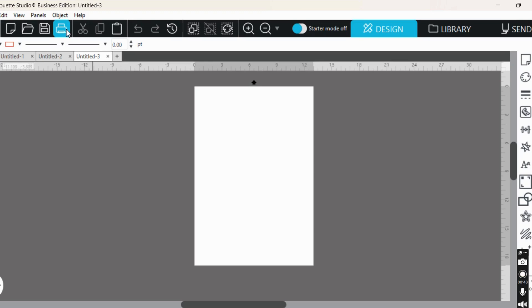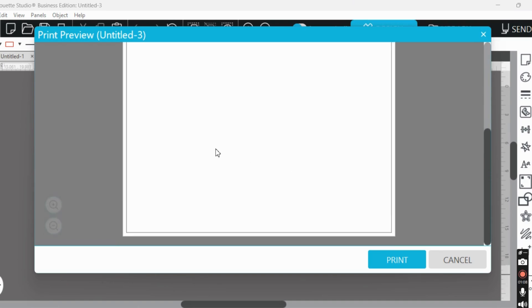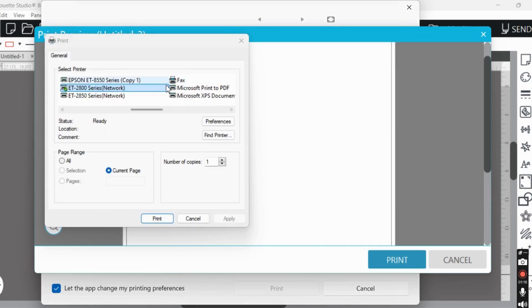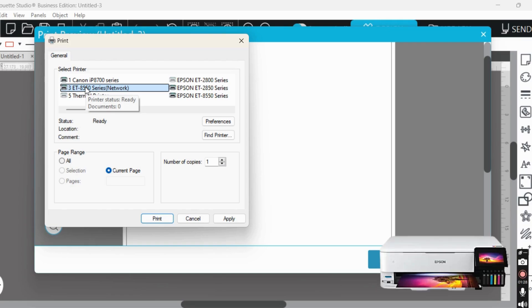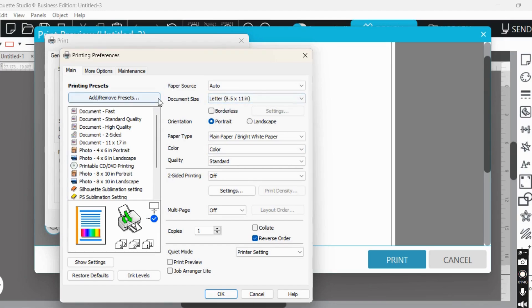So if I go to my printer here right now, I think my page is set at 13 by 19. When I click print in Silhouette — it's a bit slow — it shows me the page, and sometimes it may be half on the page, half off, depending on your normal print settings. When your print dialog box pops up, I'm using an ET-8550 — this is the same for any Epson-based printer, and also for my Canon. Click Preferences and you'll see it says Paper Source and Document Size. Those two boxes need to match.